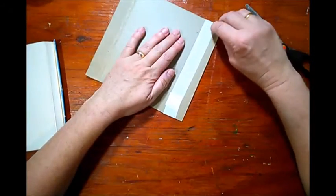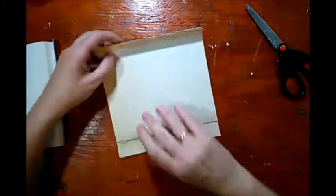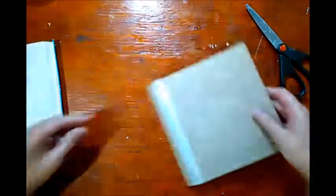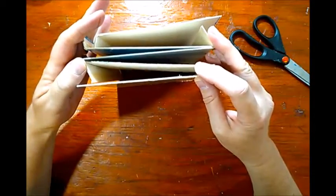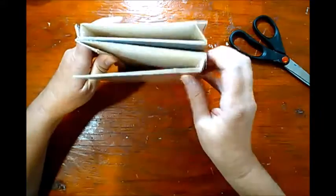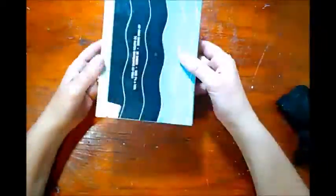Now that my piece is all assembled, I am folding the sides over in a way that I get somewhat of a Z shape here, and that should help me to connect those two signatures together. I went ahead and glued it together, and now you can see a little better. I have two skinny and two little bigger spines.